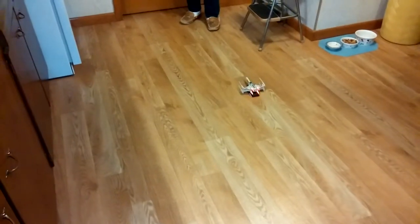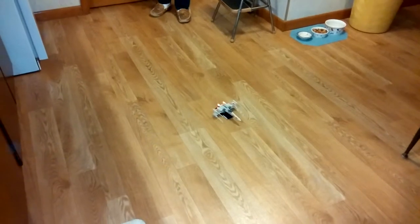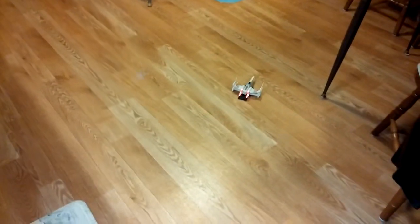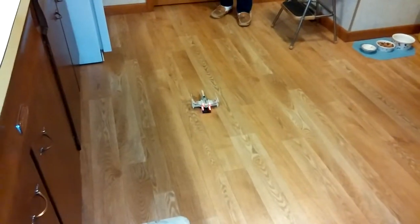We've had a lot of fun with it so far. I know my grandsons are going to love it. They're into Star Wars, and this thing is just really cute.